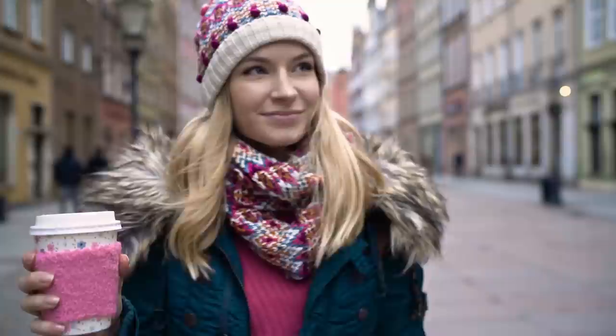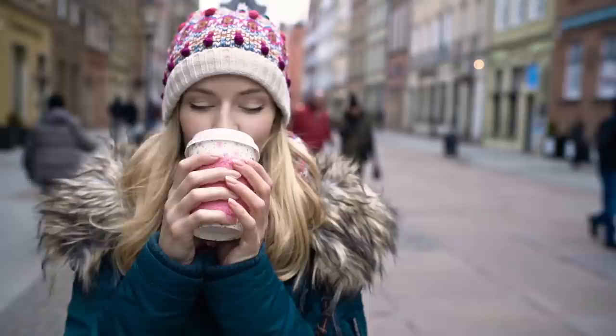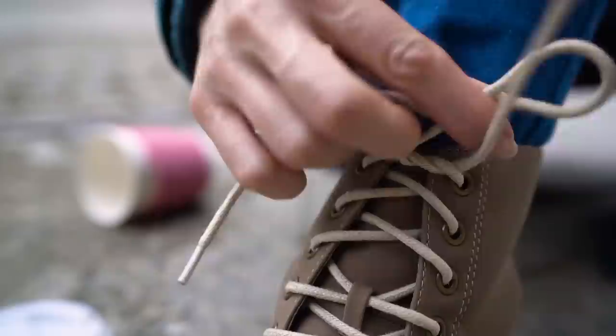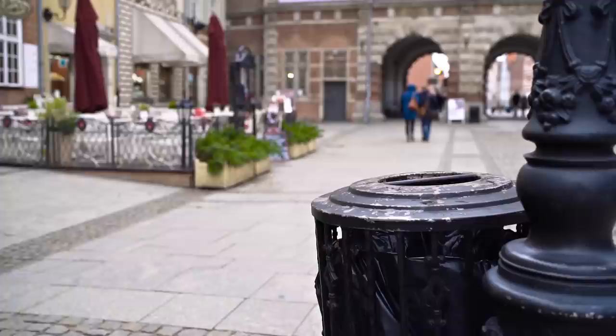Just gotta take care of that shoelace first. Stupid shoelaces — they just won't cooperate today. This hack is pretty straightforward and I've been using it for years. All I have to do is tie them twice. Here's how I tie my shoes normally, making a lovely bow. Now take the two loops and tie them again. Voila! The shoelaces will never get untied by themselves again — guaranteed!